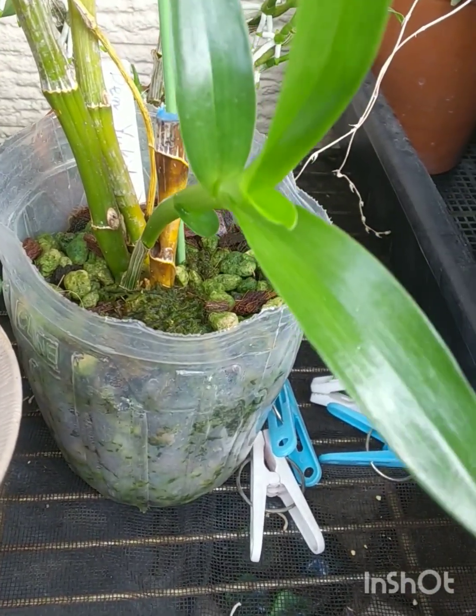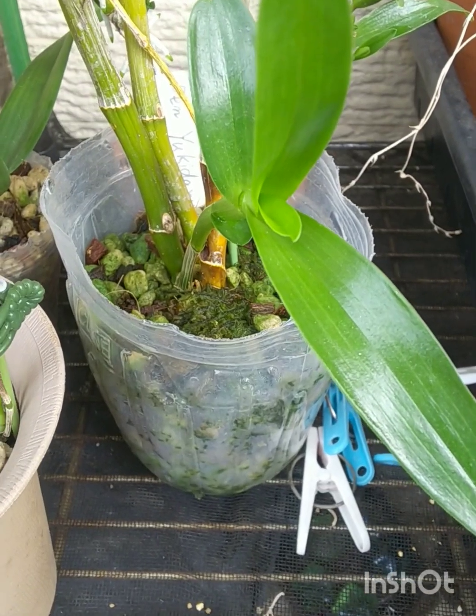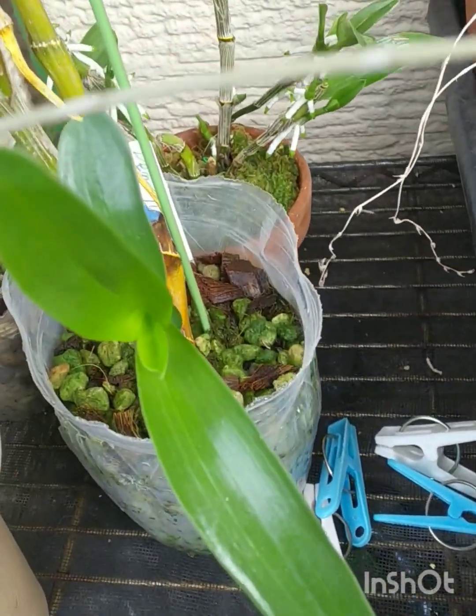I'm going to get it nice and big and healthy so I can have beautiful flowers. This Dendrobium has large white flowers with a very dark center — dark purple, almost black — so it's fantastic.